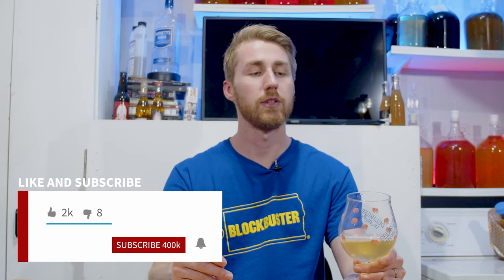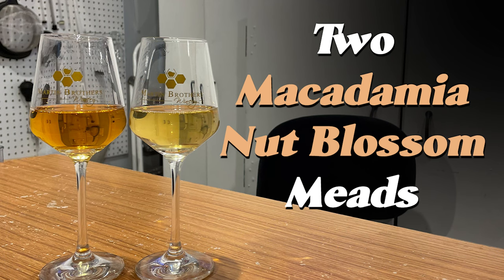Thank you for watching. Please hit like and subscribe if you're interested. I have another couple of recipes with macadamia honey on the channel — one of them is a traditional mead and another one is a pear and macadamia blossom mead, and it is very good. You can also find every other sort of honey mead I've done, including a 16-mead traditional mead tournament where I took 16 traditional meads and did a March Madness style bracket with them. Thank you for watching and I hope you have a fan-tastic day. Cheers.